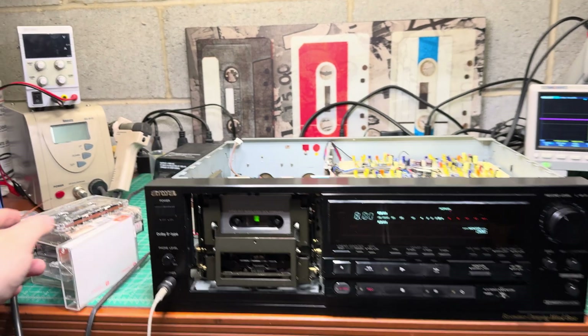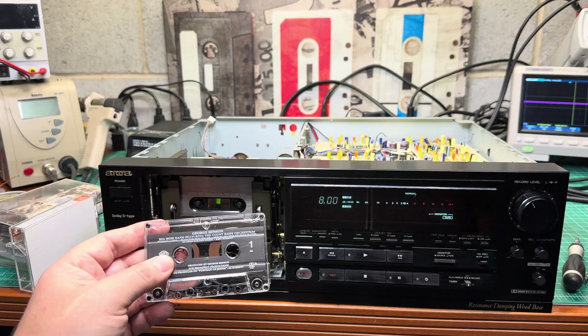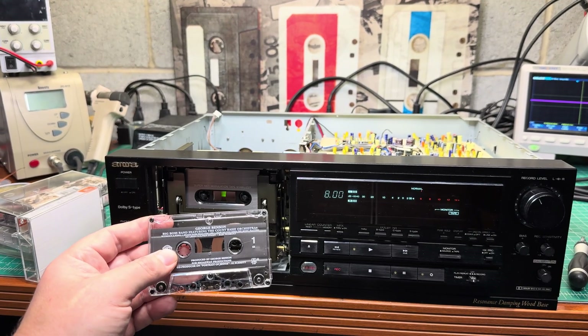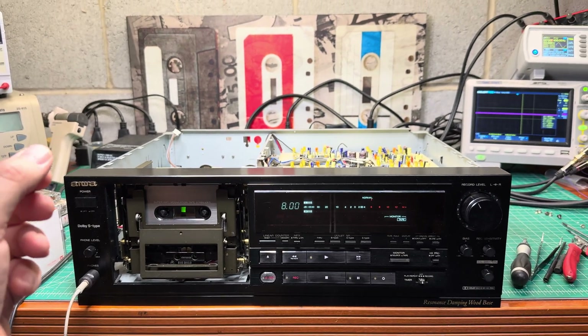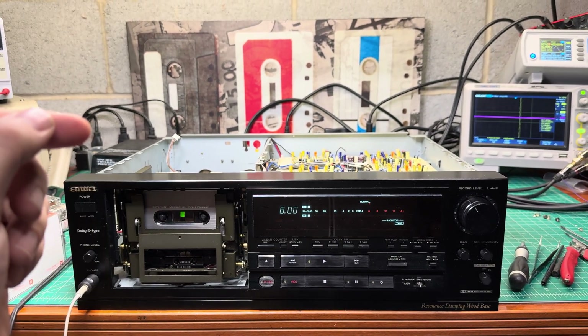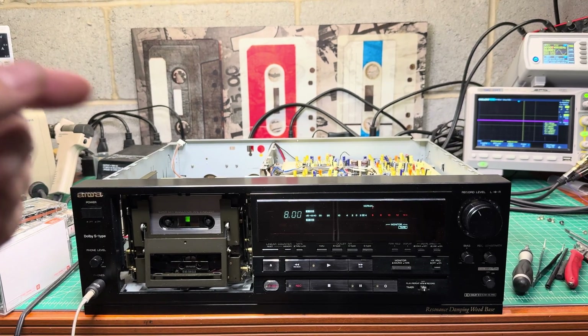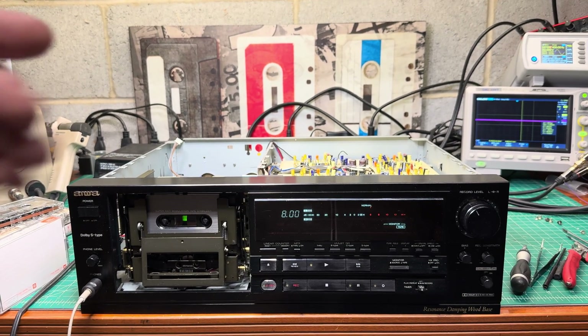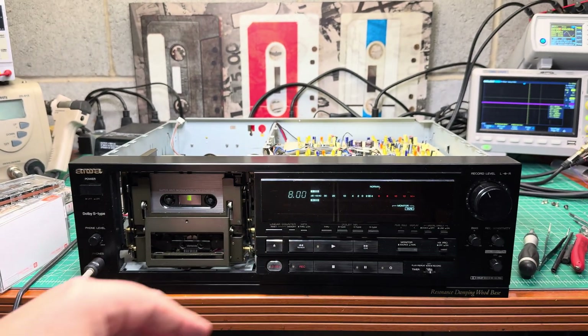When listening to tape we don't hear that difference. Even Dolby B tapes play perfectly fine — that was a surprise. What I'll do is install two pots in parallel to resistors which, together with the capacitor, correspond to the incline of this response and make it flat.